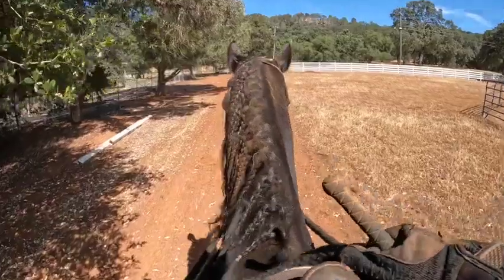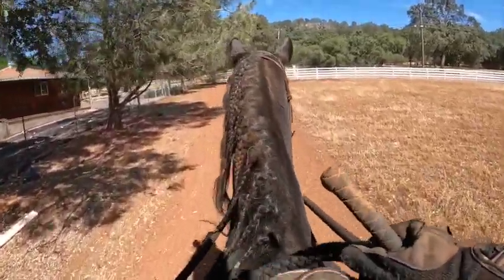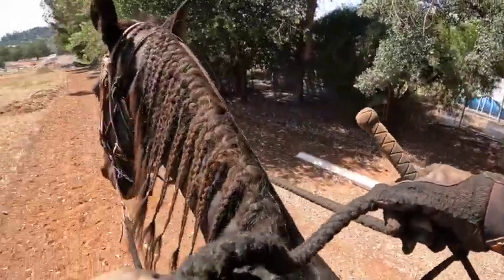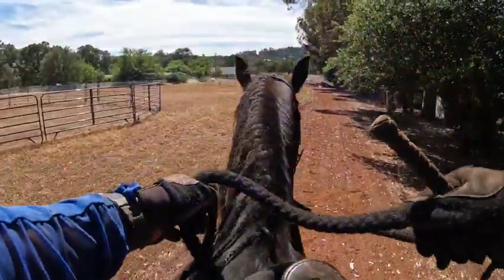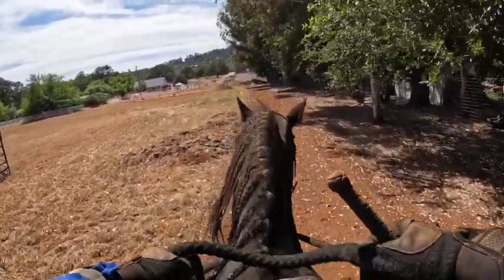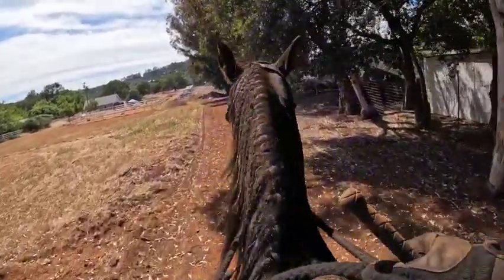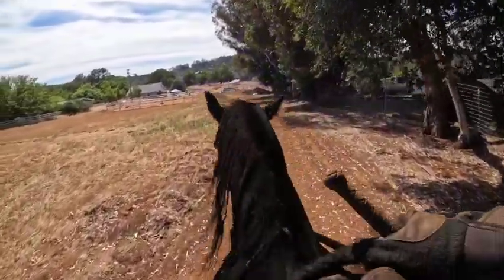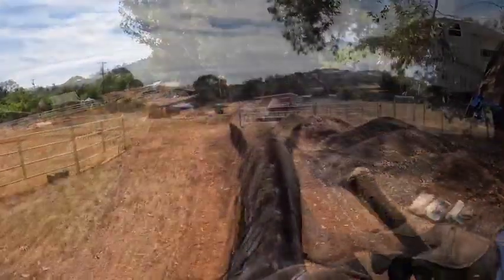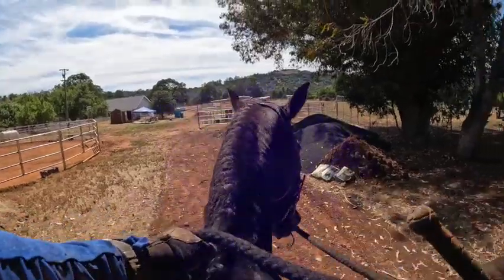I changed it up — I did a turn on the forehand back there to the right, now I'm going to do it to the left. If I didn't have these spurs on he would be ignoring my leg and trying to screw around with me. So you test everything first in the arena so you know what they know, and then you're like, 'No, you're not getting away with that.' I just did a stop and a backup, now I'm going to turn on the forehand to the right — right rein, right leg.